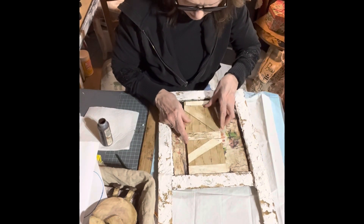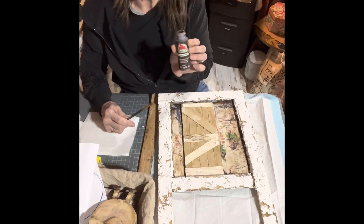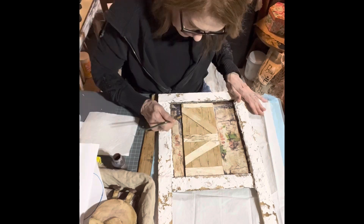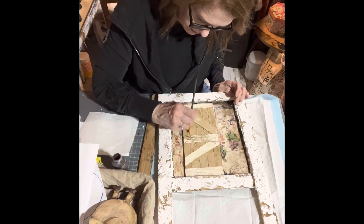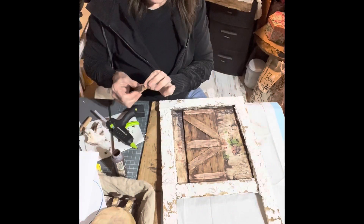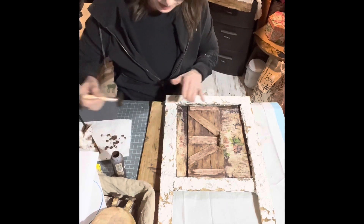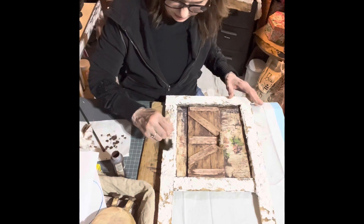I get my brush with some Apple Barrel burnt umber and go around the edges and in between the slats. I add the little doorknob — it's a little piece of wood I have — and add a little bit of color to the plaster that's on here.